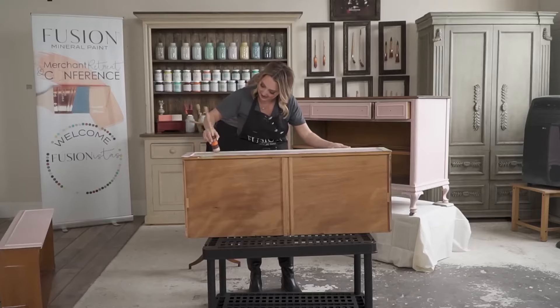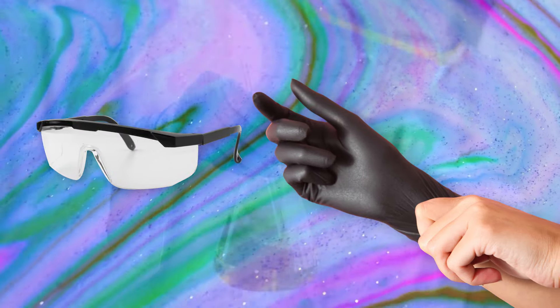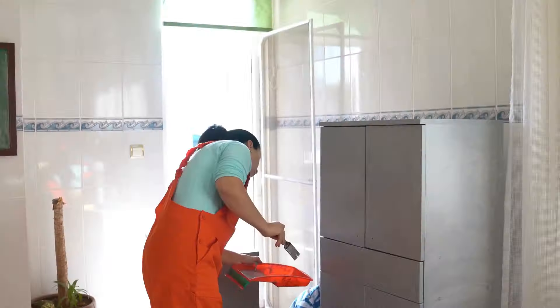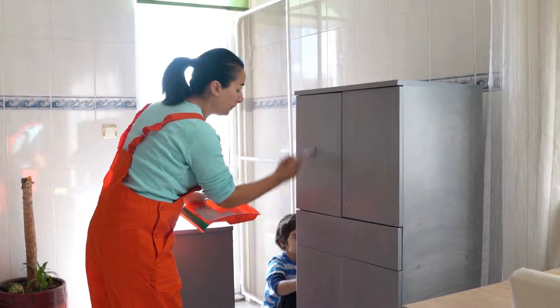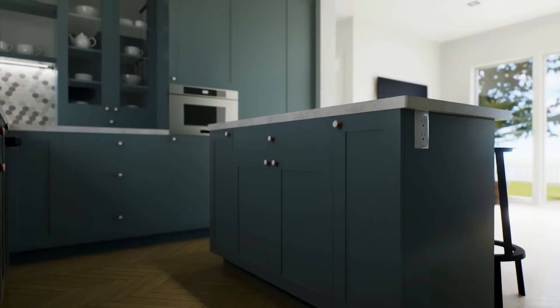Work in a well-ventilated area and wear appropriate protective gear, such as gloves and goggles, when handling paint and chemicals. By following these simple steps and tips, you can paint your kitchen cabinets like a pro and give your kitchen a fresh new look that's sure to impress.